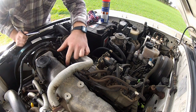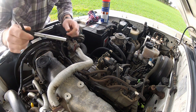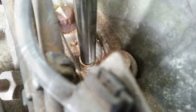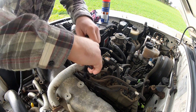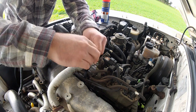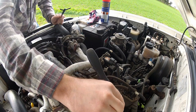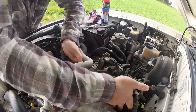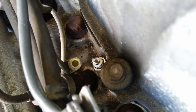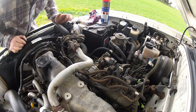Double check the ignition's off, then the first thing I need to do is undo the power rail. I'm going to use my fancy jubilee click driver to get that off. With the power line disconnected, you should just be able to maneuver it out of the way. For these glow plugs, I need a deep 12mm socket to get them out.